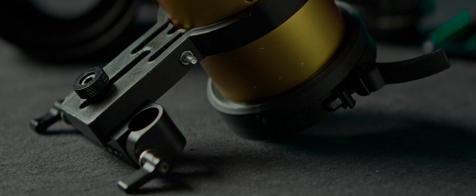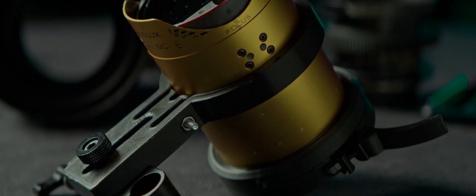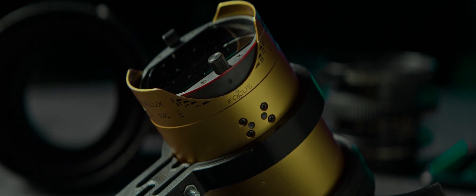It's a more DIY approach to rigging an adapter, but in many ways lighter, faster, and cheaper than Rapido's. To download these models and print them yourself, follow the link below this episode.